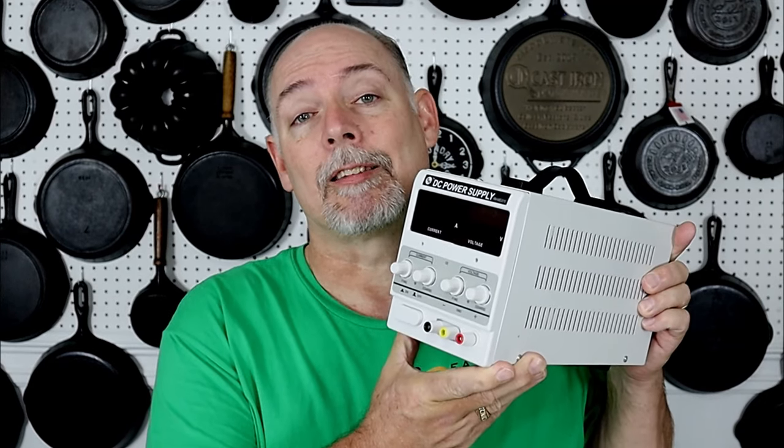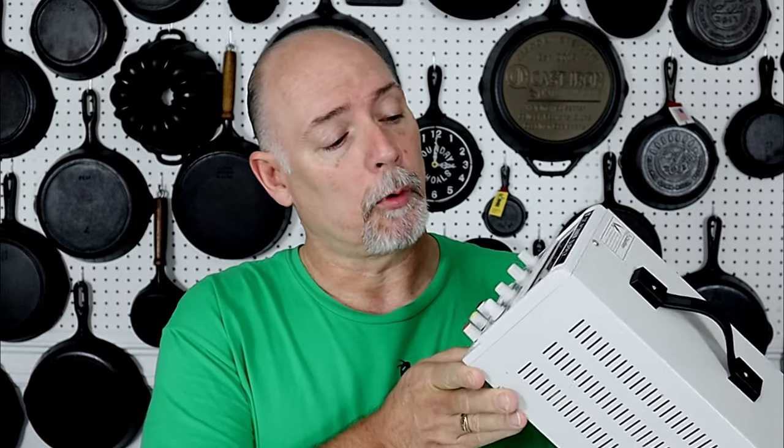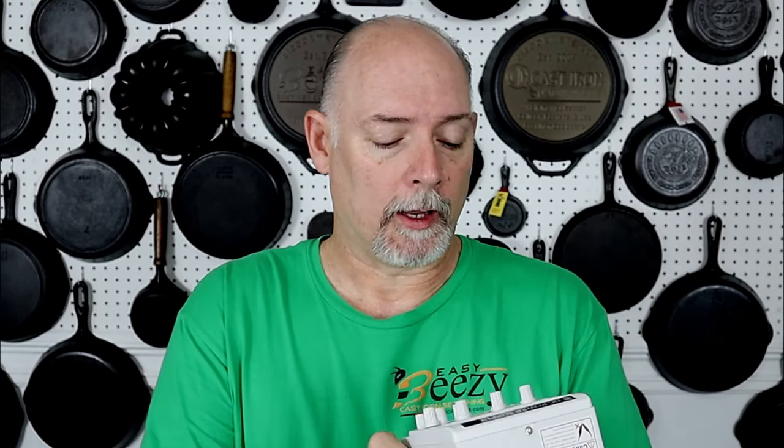An automatic battery charger will not work for electrolysis because it will detect a fault and shut down. So I've been looking at alternatives, and I got a good friend on Facebook, Stephen Harrell, who has actually started using a DC power supply pretty much just like this one. You can get them at 5 amps and 10 amps. I haven't seen anything go higher than 10 amps, but if you have, please comment and let me know where to find one.